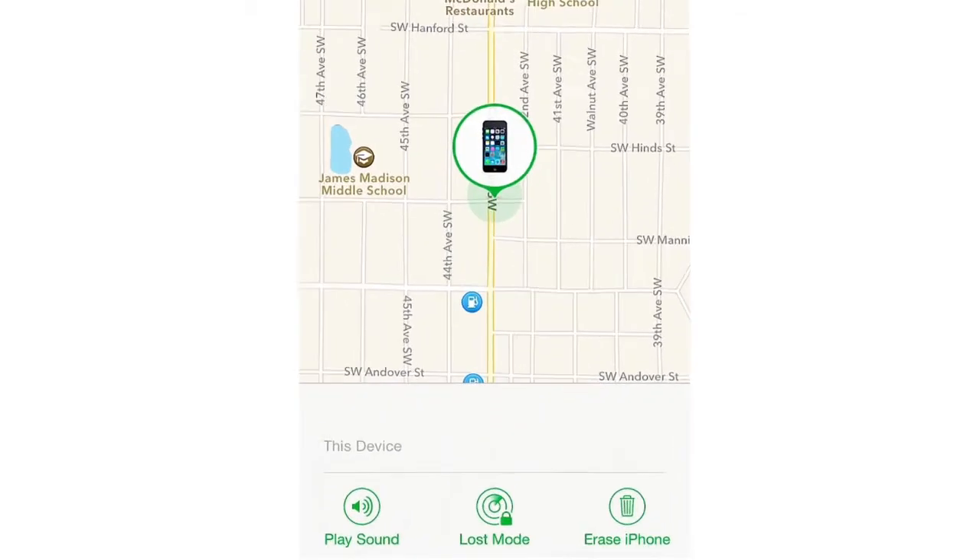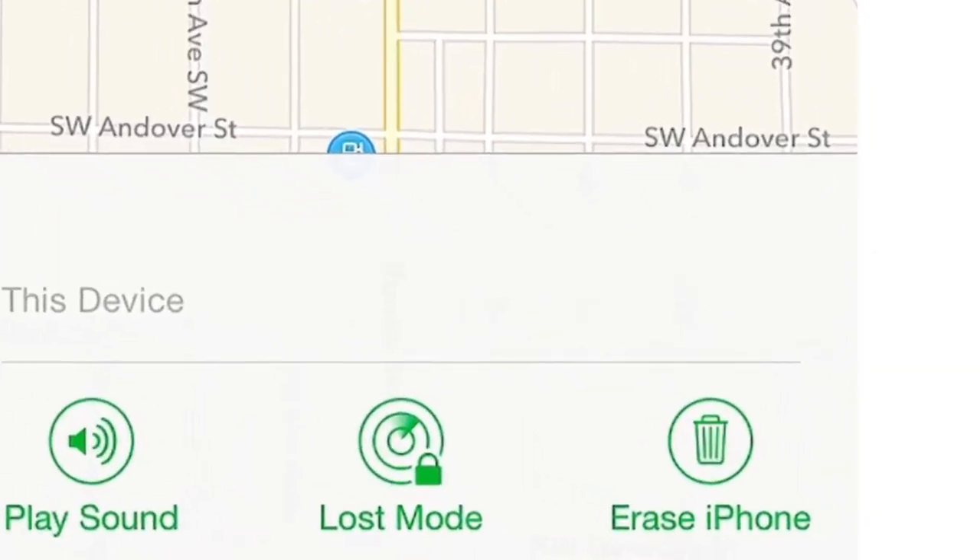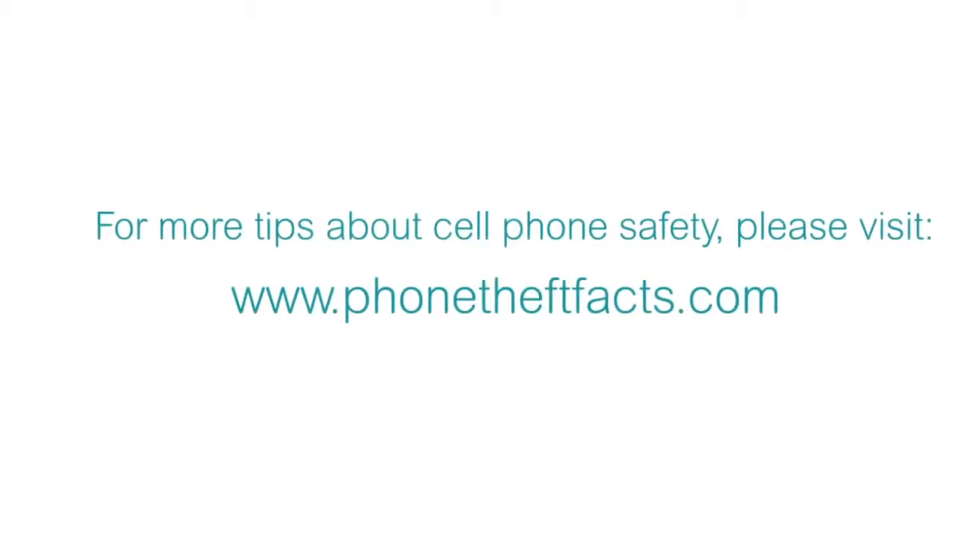Ultimately, the device no longer has value, can't be resold, and can only be unbricked by the owner of the phone. You can also delete all personal data on the phone if you want. Putting your phone into a non-usable state is great when your phone is stolen. Thank you and stay safe.